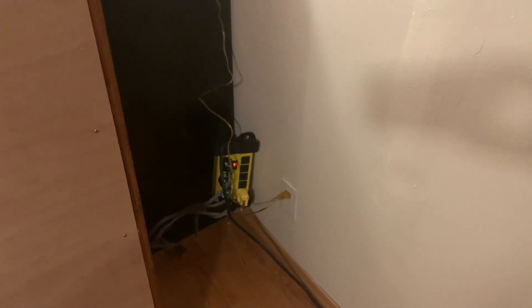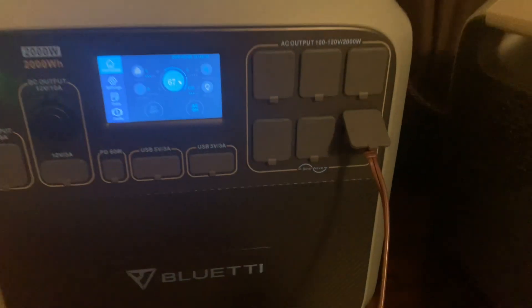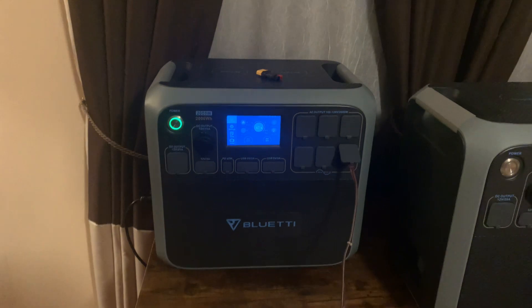Right there's my surge protector power strip. One of them gray lines runs to my dining room for that fridge and freezer, one goes to the kitchen for that fridge, one goes to my utility room for that freezer, and another one goes to my TV and cameras. I plug all them up to that surge protector, and then the surge protector I have plugged up to this brown extension cord right there, and I just bring it up here and plug it into my Blue Eddy. My Blue Eddy runs everything in my house, pretty much.